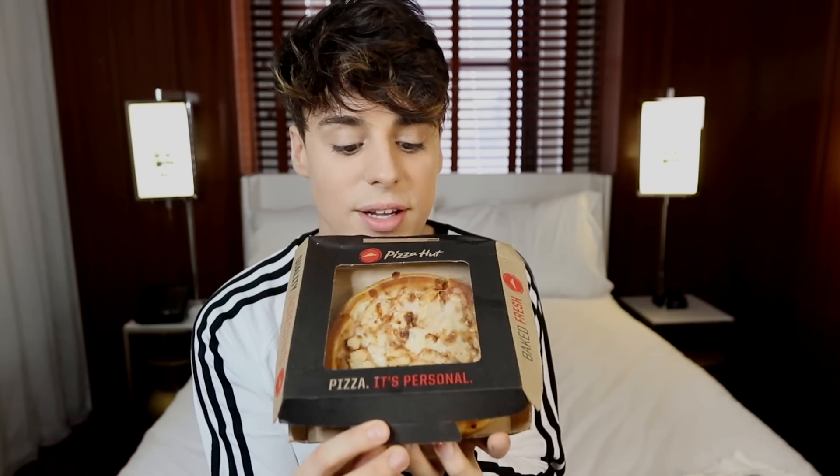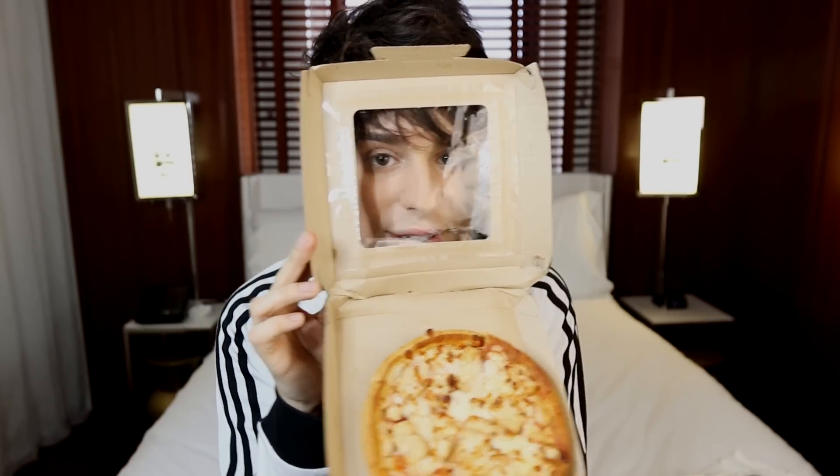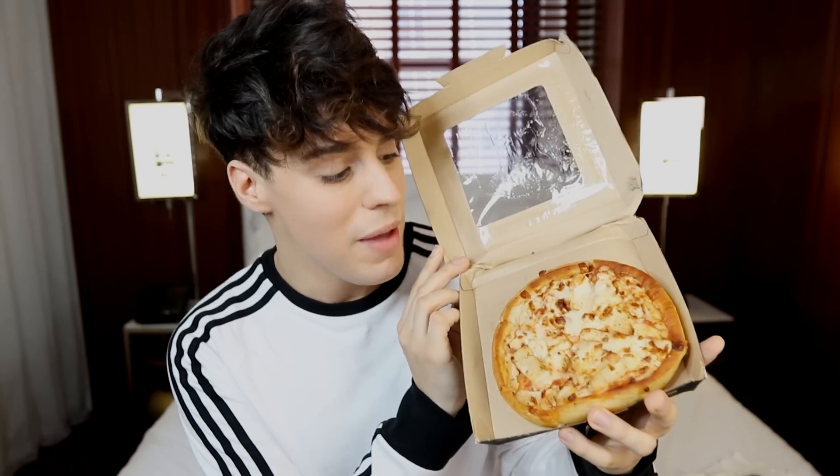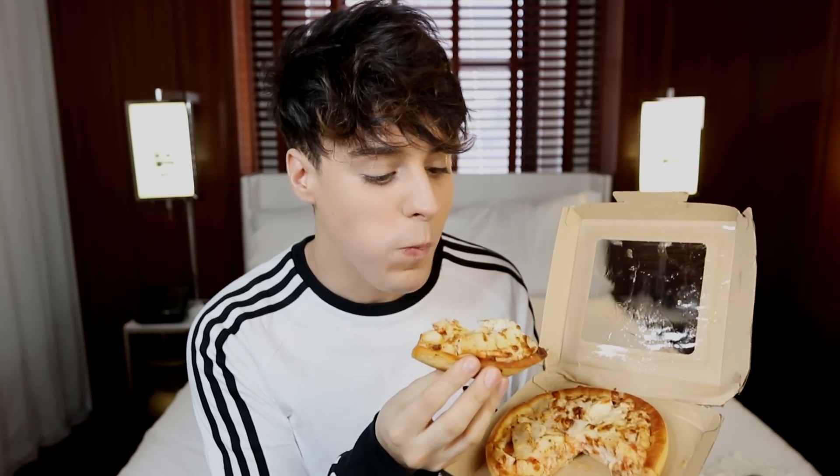I went to Pizza Hut and asked for the buffalo chicken pizza, and the lady told me they don't do those — you have to go to an actual big Pizza Hut restaurant, and there are basically none in New York. The closest one is in New Jersey. So the lady at Pizza Hut said this is the closest thing. I know this is a small pizza, but I swear to you, this is loaded — it's got so much ingredients, it's so thick it's practically a pie. It's packed with chicken, cheese, and sauce. This is actually the opposite of the first pizza I had, and this is one of the best Pizza Hut pizzas I've ever had.